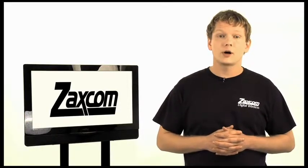Hello and welcome to the Zaxcom Digital Wireless Instructional Video. My name is Thomas, and I'm here to teach you how to use the complete line of digital wireless transmitters and receivers in our product line.